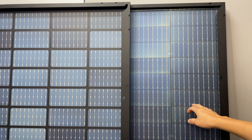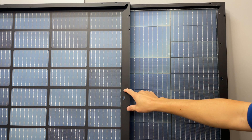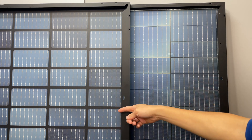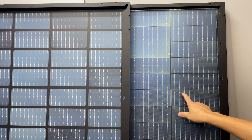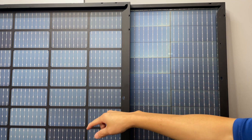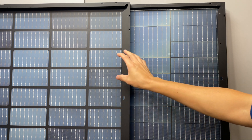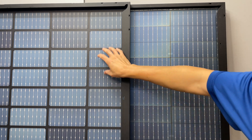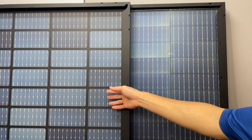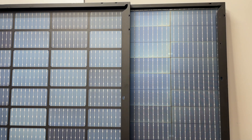On the Trina backside, it doesn't have that same insulation or securement layer that the Aptos has. Interestingly, the Aptos panel boasts a higher bifacial gain with the backside exposed than the Trina, even though there seems to be less surface area of the cell exposed. So that's something worth pointing out.